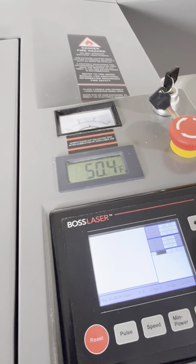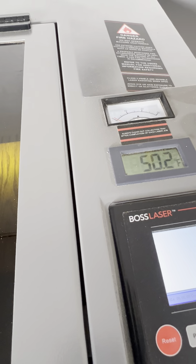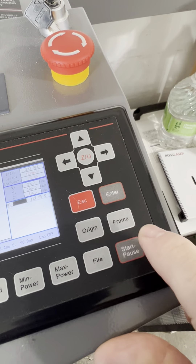From there, I just hit the Start-Pause button, which is right here on the console, and the machine starts. You can see the laser is burning. Once it's completely done, I will show you what the finished product looks like.